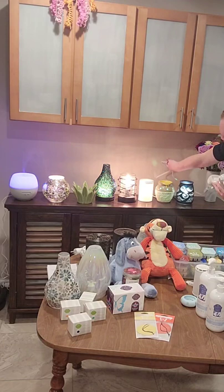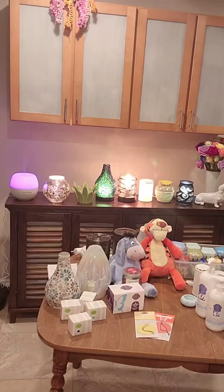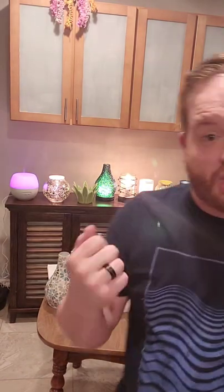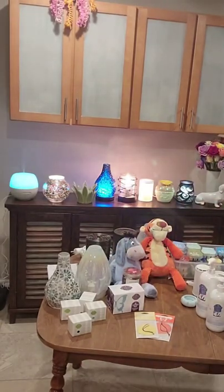One thing I want to talk about is changing your wax. I've met people who turn it off and try to chisel out the wax with a knife — please don't do that. You're going to scratch up your warmer and it's going to be messy. What I recommend is buying cotton rounds. When the wax is melted, put a cotton round in there, let it soak up all the wax — it only takes about 30 seconds to a minute — then dispose of it in the garbage. No mess, no damage.